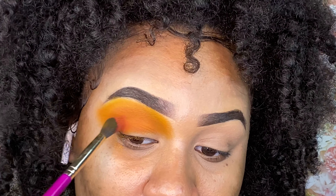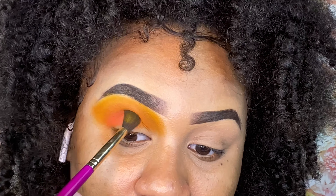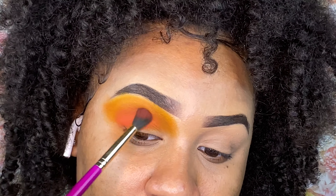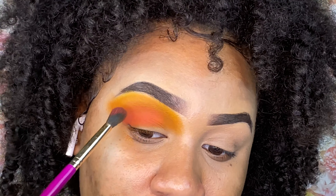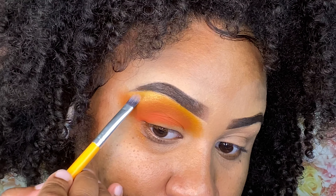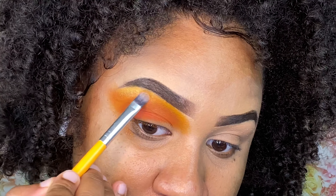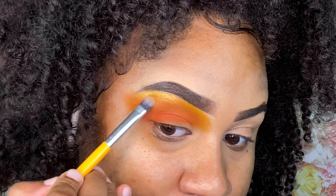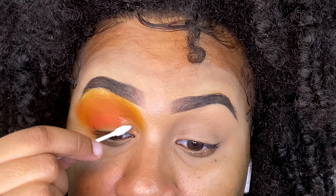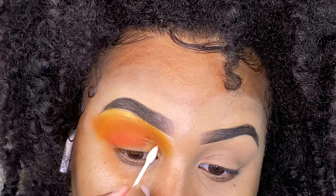To blend it all out, I used some yellow. I'm also using a Juvia's Place crease blending brush, and I'm going to be going in with a kind of pinkish-orange color in my outer crease. Underneath my brow, I'm going to go in with some Juvia's Place highlighter just to give it a little pop.